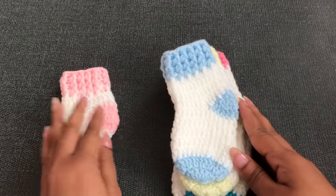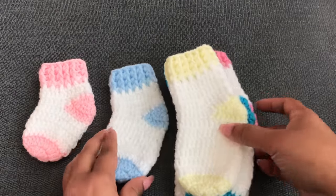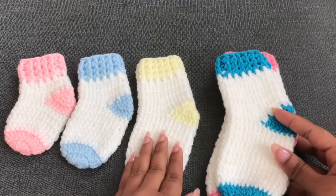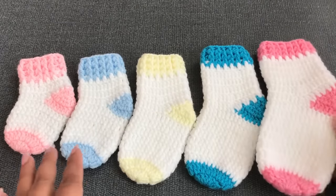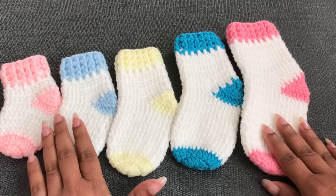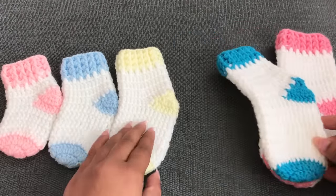These are my 5 different size baby socks samples. Newborn size and 0 to 3 month. This is size 3: 3 to 6 month. This one is size 4: 6 to 12 month. This is size 5: 12 to 18 month. I'm going to share all the details about these 5 different sizes in this video.